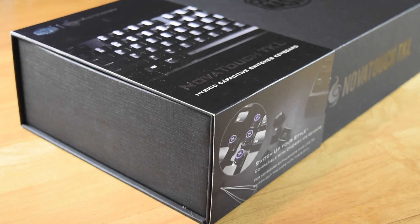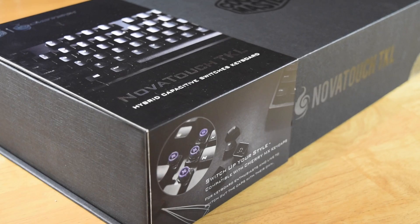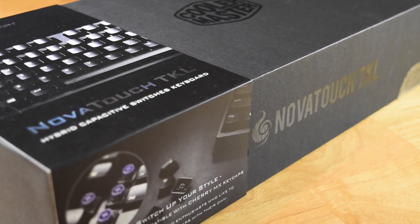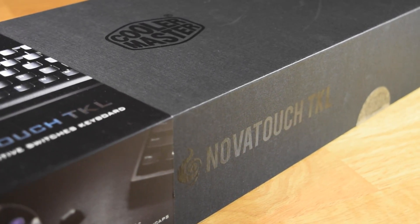But in 2008 they created the CM Storm branch subsidiary, which was responsible for creating gaming and esports peripherals. So that's what this product is sold under.